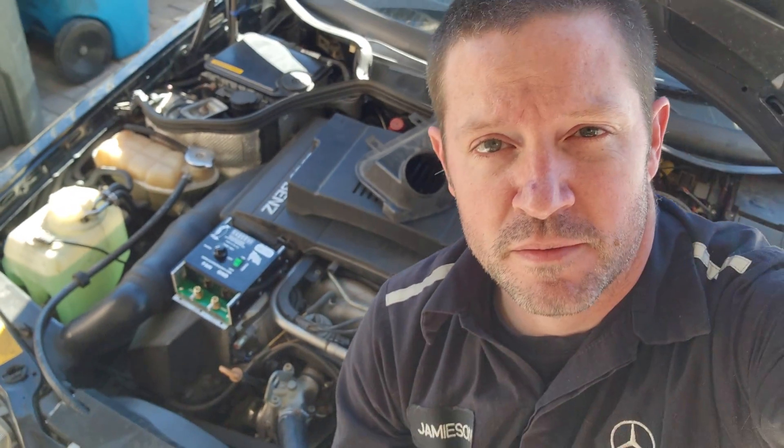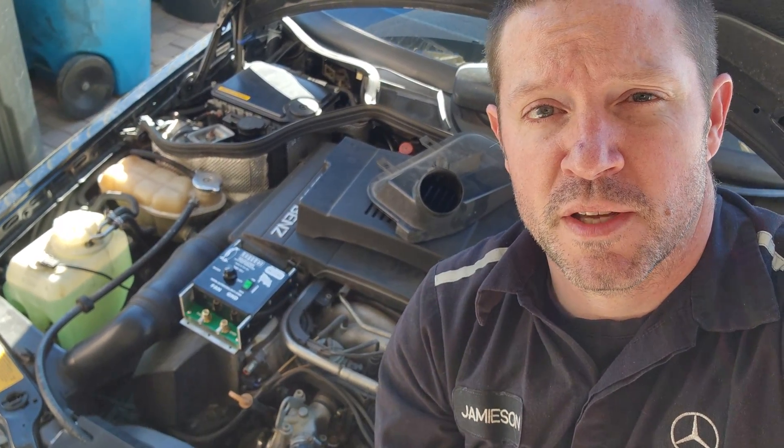We're going to take off the mechanical fan that the car has and then wire this up. We're going to get this thing wired up and running just like a factory electric fan would with pulse width modulation, so you're not getting current spikes from the fan going from 0% to 100%. It'll ramp up from 0 to 10, 20, 30, all the way up to 100%, so you have a lot less draw on the alternator and your electrical system.